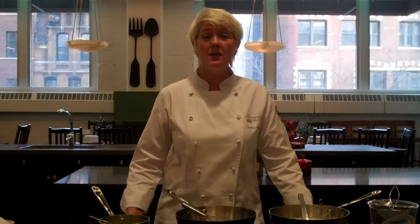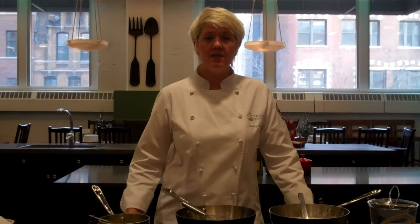Hi, I'm Shelley Young. I'm owner of the Chopping Block and today I'm going to teach you how to make a basic white sauce, or as the French say, béchamel.